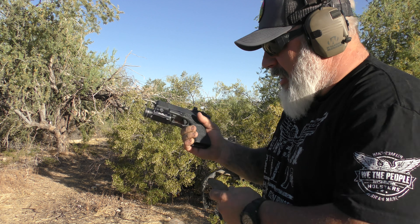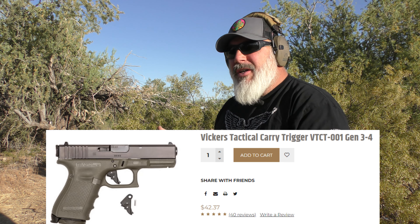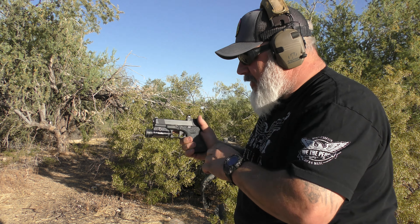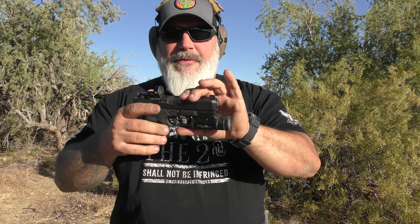One of the things about Tango Down stuff that I've really liked is the price — it comes in at a very affordable price range. I want to say I paid right around $40 to $50 for this trigger — I'll annotate the actual price during editing. I think it's as good if not better than a lot of the higher-priced triggers you see on some of these tricked-out Glocks, and you still get all the benefits of a flat face trigger.